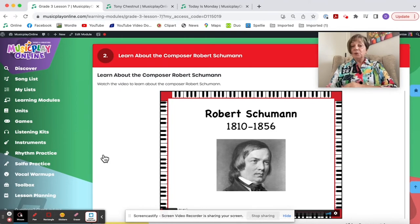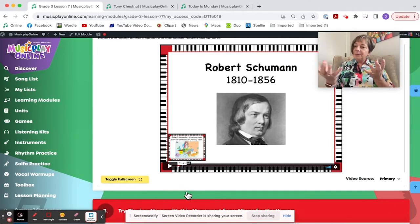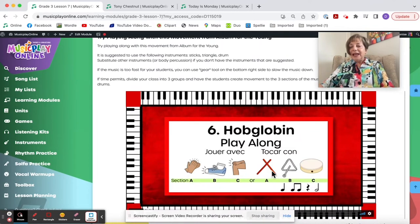Learn about the composer Robert Schumann — these little composer videos are short, about a minute and 40 seconds, but they give context to where the composer came from. Then we have a lovely play-along using sticks, triangles, and drums. If you don't have those instruments, substitute body percussion: claps for sticks, stomp for triangles, pat for drums.